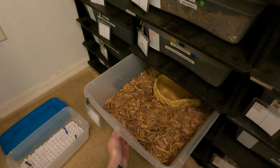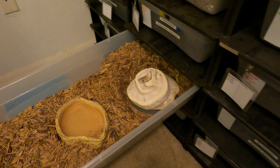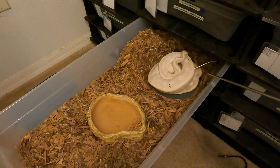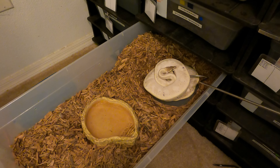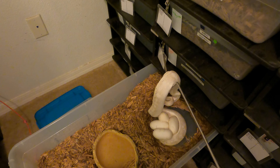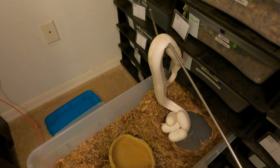Now we're going to remove this girl from her eggs. She's a very good first-time mama. Excuse my dog barking — there's someone with a motorcycle being very loud outside. What I typically do is just very gently get underneath of her and then lift her straight up. We have four eggs, and of course she doesn't want to give them up, which is understandable — she's being a good mommy.